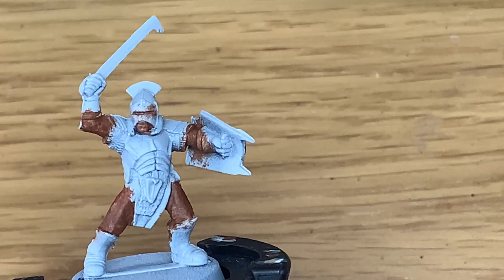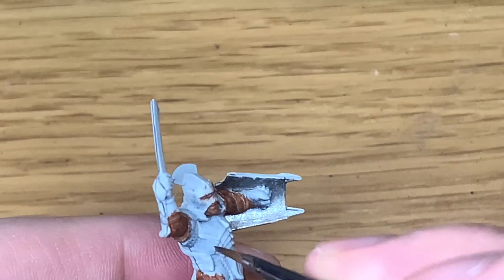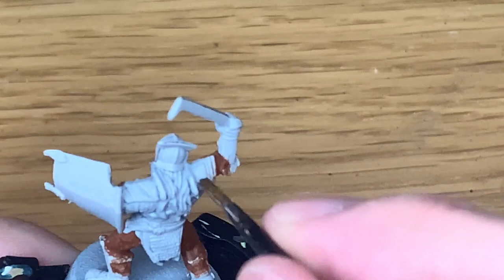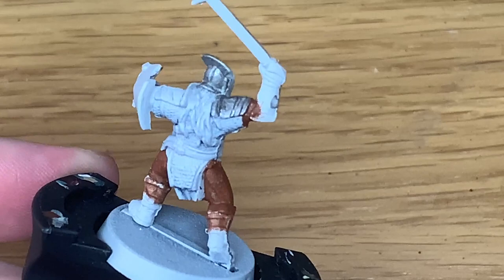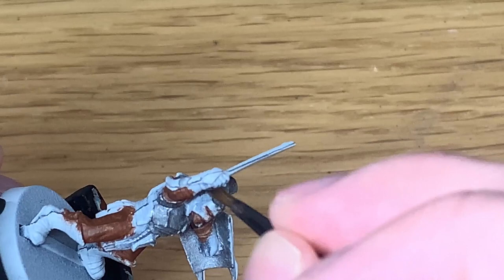The first color we're going to use is Citadel Leadbelcher. I'm getting all the armour and all the chainmail a good coat of this. I do prefer painting this over a black undercoat, but I ran out so it's just down to the normal white that was used. We want to give all of the armour and chainmail a good coat of Leadbelcher before we move on.